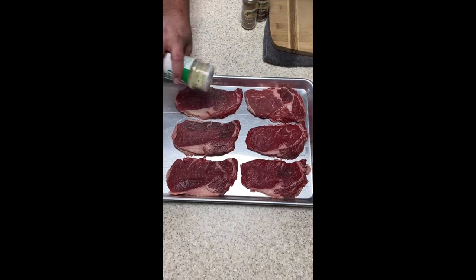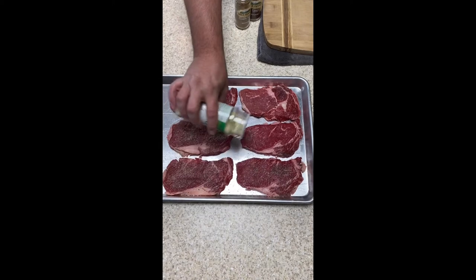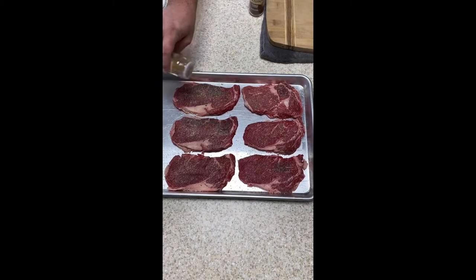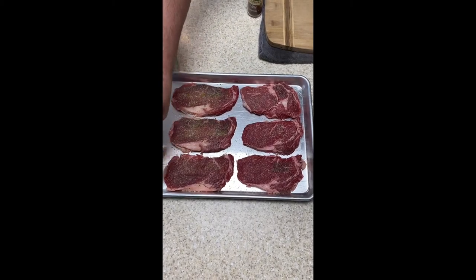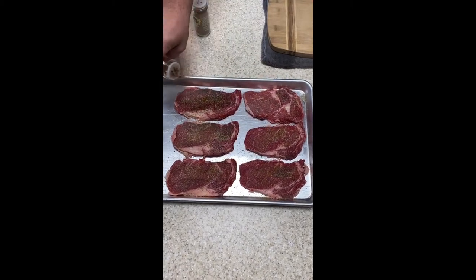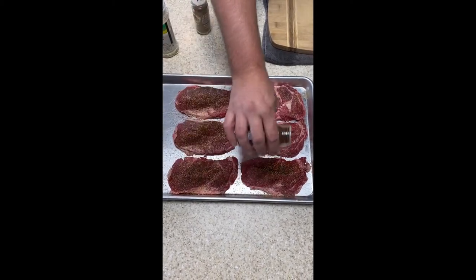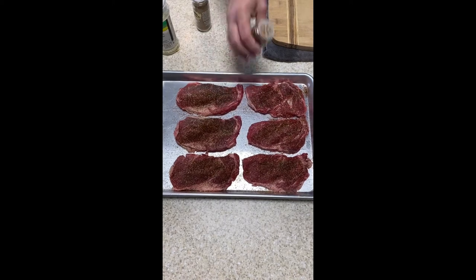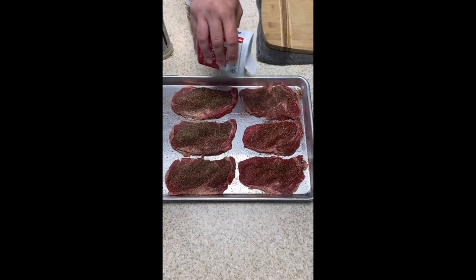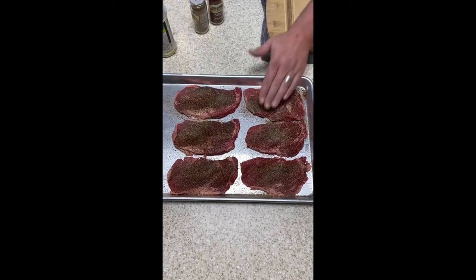Anytime seasoning meat, I recommend at least an hour ahead of time. You could do this the day before — the longer it sits, up to a couple days. You don't want it longer because the salt will start to break down after that. An hour ahead of time minimum really helps the flavors combine with the meat. Also the salt draws out some of that juice and it caramelizes really well. I'm not going to tell you measurements on seasonings — make it delicious. I'm not pulling out teaspoons for you. Press the seasoning in a little bit.